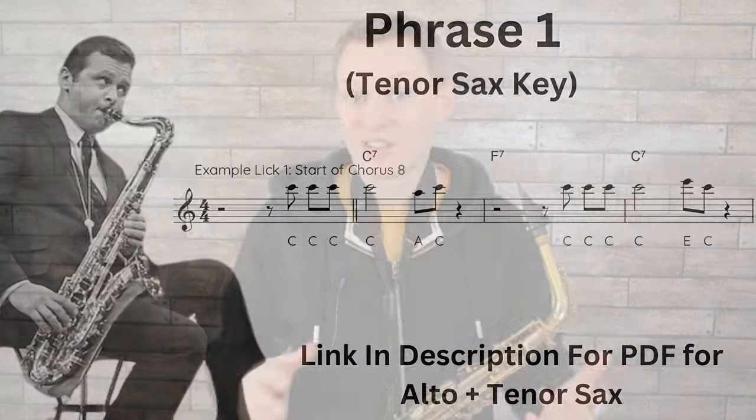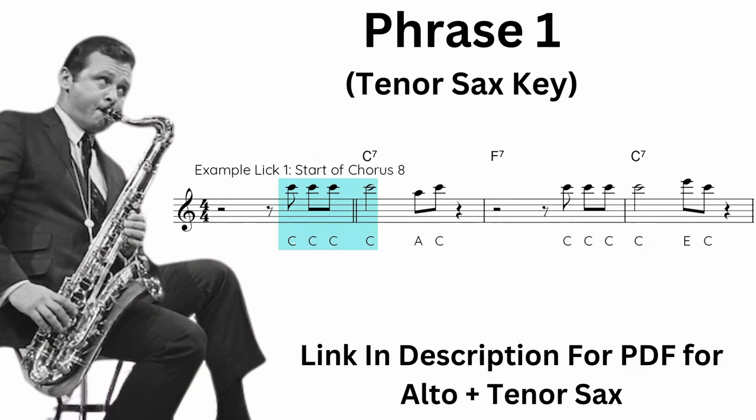The first thing to notice is the simplicity of the phrase and how the first four notes are just the root note. You can also see how the second two measures have exactly the same rhythm as the first two measures. He's just varying that second-to-last note, putting it up to the third instead of being down on the sixth.